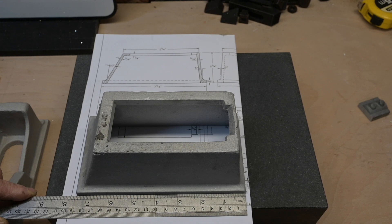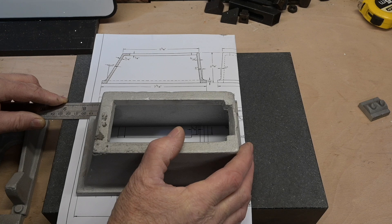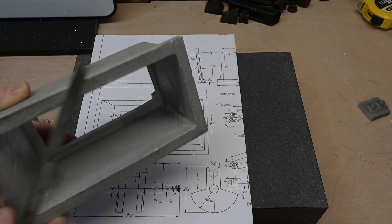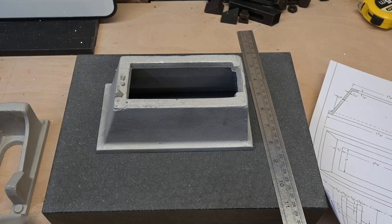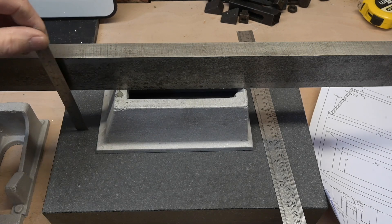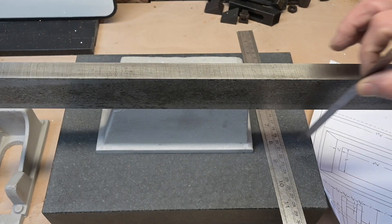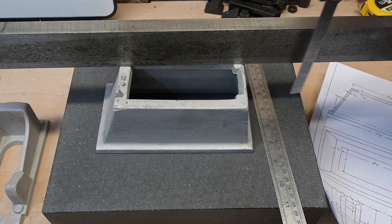Seven and three-eighths — actually that's very slightly over. Very slightly over, so there is a little bit of room, but this dimension around here is not important because that just fits down to the base. Which we can roughly measure with that — we've got two and seven-eighths, just over two and three-quarters there, so we have got a little bit on that surface to play with.